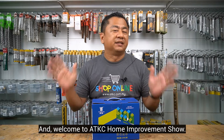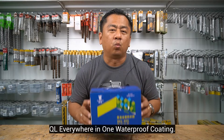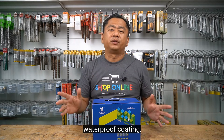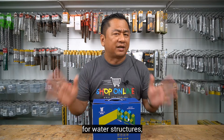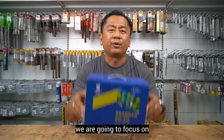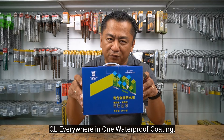Hello everyone, this is Kogge and welcome to ADKC Home Improvement Show. This is QL Everywhere in One Waterproof Coating — a high elastic two-component waterproof coating which is ideal for water structures, water storage, and children's facilities. For this video, we are going to focus on how to apply QL Everywhere in One Waterproof Coating.